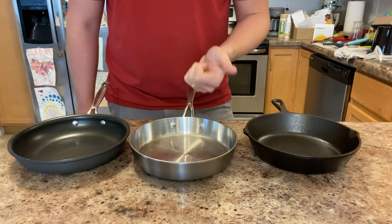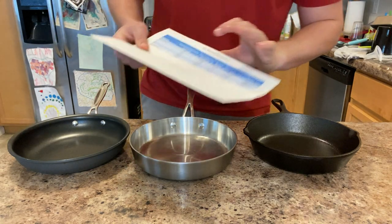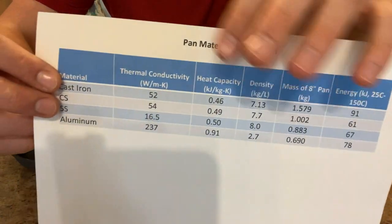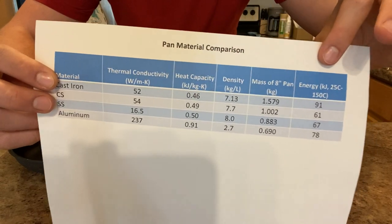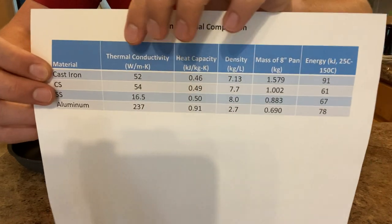The third goal is fond development — that's the brown stuff that gets stuck in the bottom of the pan where a lot of flavor comes from, especially if you recover it in a pan sauce or stew. So the three major things we're looking for are evenness, browning, and fond development.